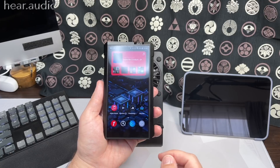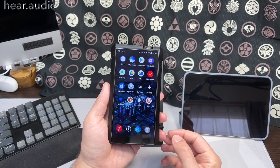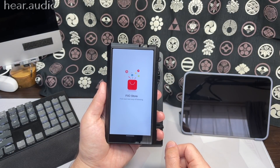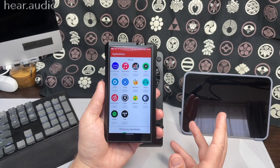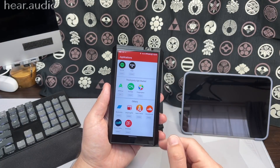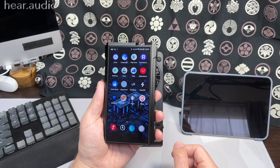It comes with the FiiO app and has the Play Store so you can download apps. If you don't want to use Play Store there's APK Pure, or it has an applications list where you can download the common APKs directly from FiiO, including third-party app markets to make setup easy.